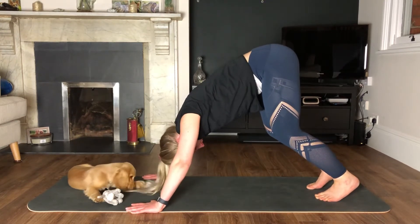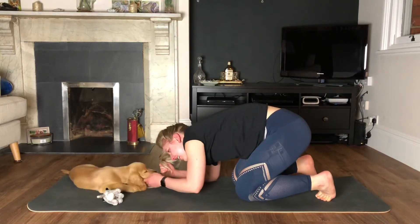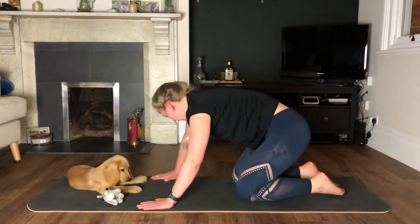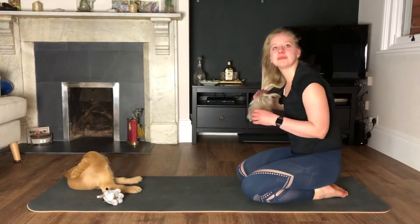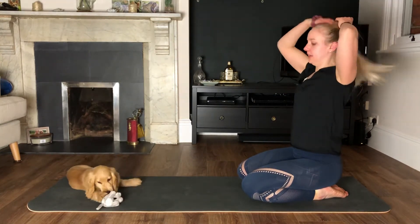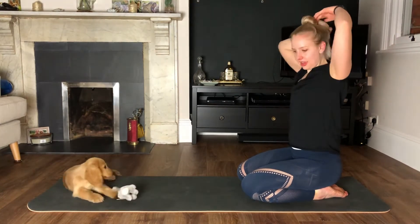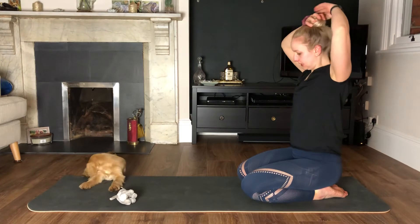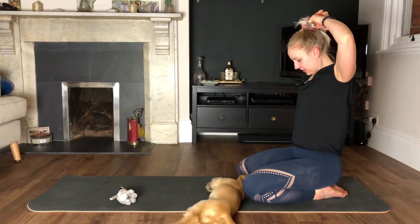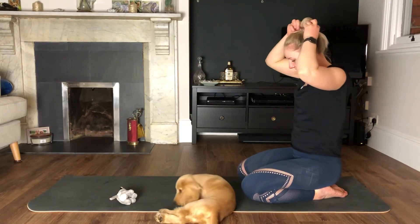Keep going, we're nearly there with this one. Rest. We're doing a commando press-up next — another one of my favourites. I thought I'd do my favourite exercises today!